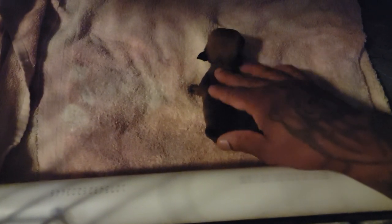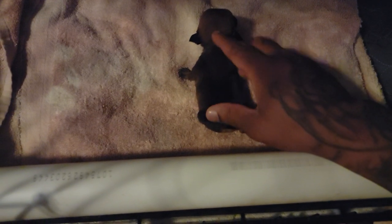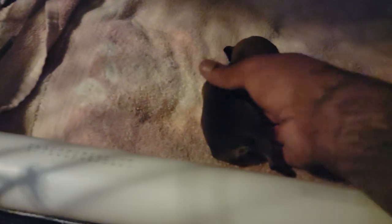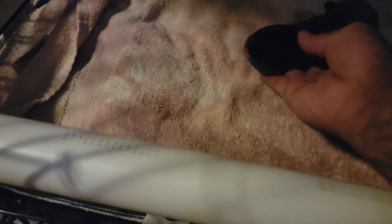Fading pups - to me it's just dehydration. You just keep feeding them because a dog can drink too much milk and still be dehydrated. When I pull up her skin and it stays up, that's how you know it's dehydrated. Dehydration or something isn't functioning right on the inside.